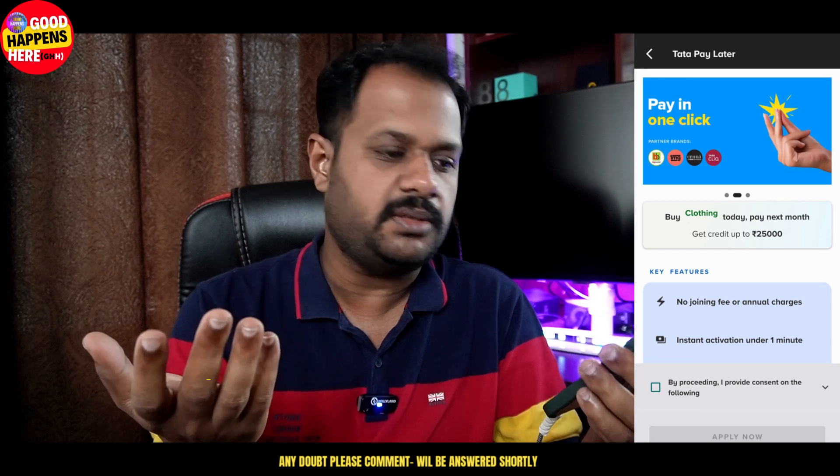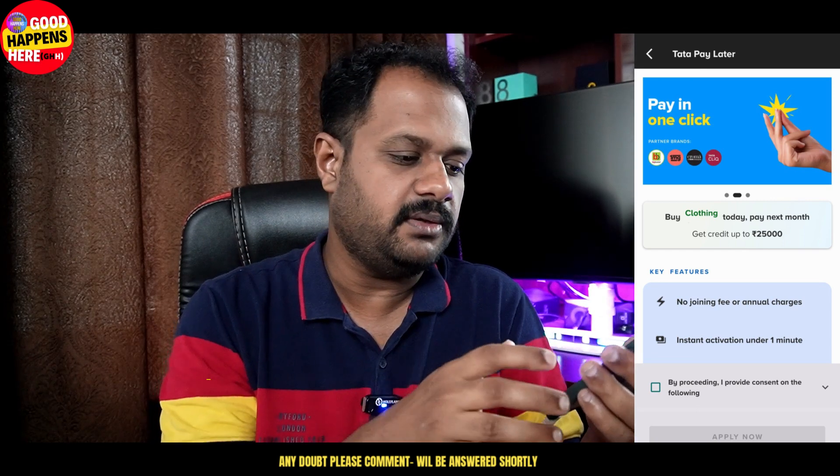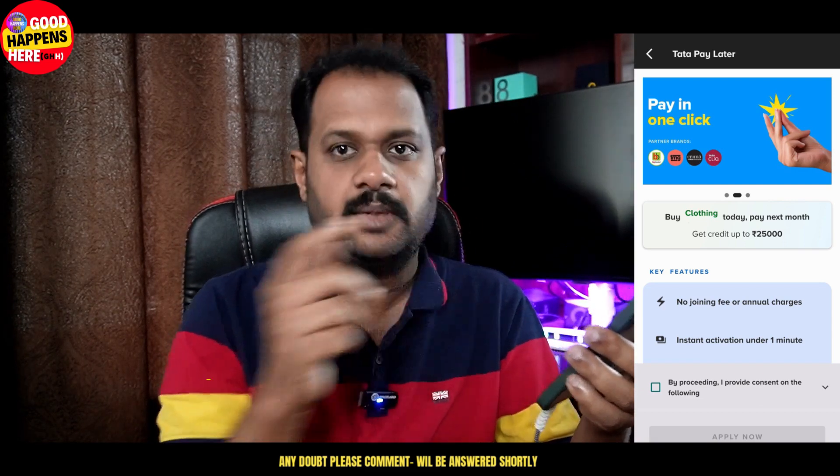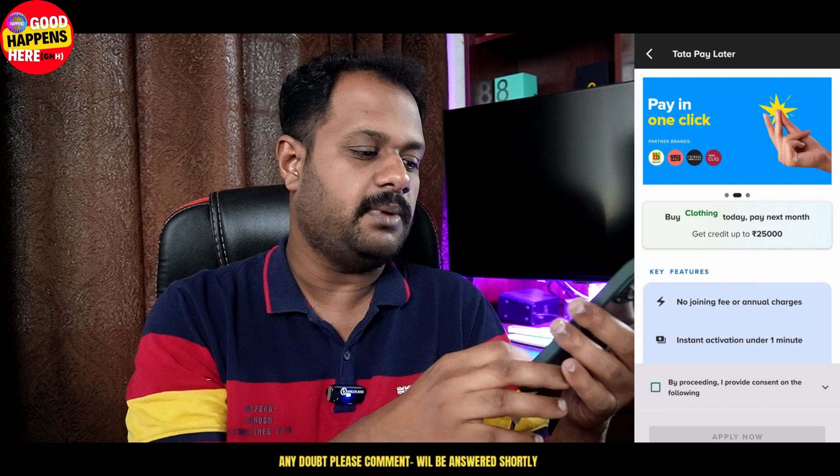If you want to join, you will be able to get instant activation — one-time instant activation in 1 minute. First of all, we will be able to get a message from the pre-approved app. We will be able to install the Tata New app.